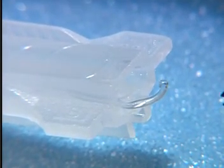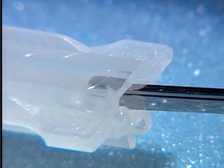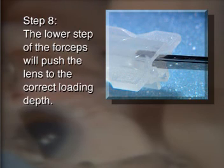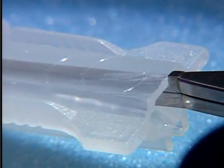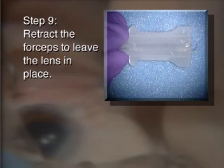Keep the forceps closed and continue pushing the forceps into the cartridge as far as possible. The lower step of the forceps will push the lens to the correct loading depth. Retract the forceps to leave the lens in place.